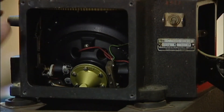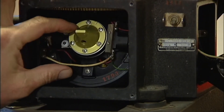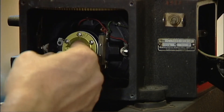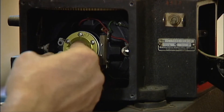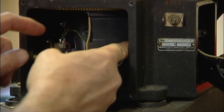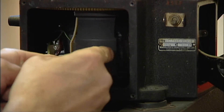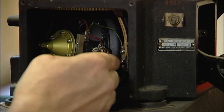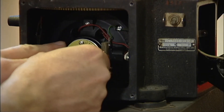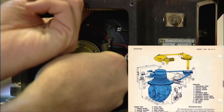With the front plate removed, we can see the gyroscope here — your vertical gyro — in what they call the cardan. If I disengage this, it will rotate all the way around. You can see there are a couple of bearings here that hold that in place. All the power is transmitted to the gyro through a commutator at the top of the head here.